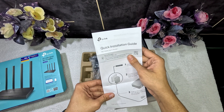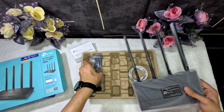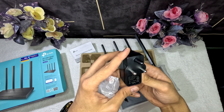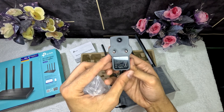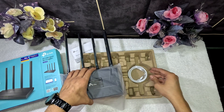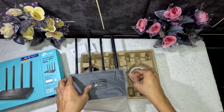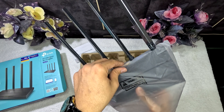Inside the box we have: a quick installation guide, a power adapter, an ethernet cable, and the dual band router.